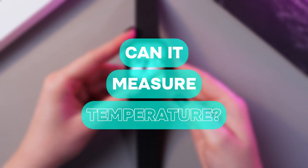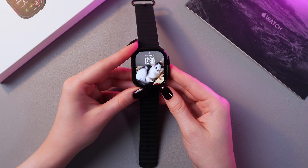Hi there! In this video, I want to show you how to enable and disable wrist temperature measurements on your Apple Watch Ultra 2. Let's get started!